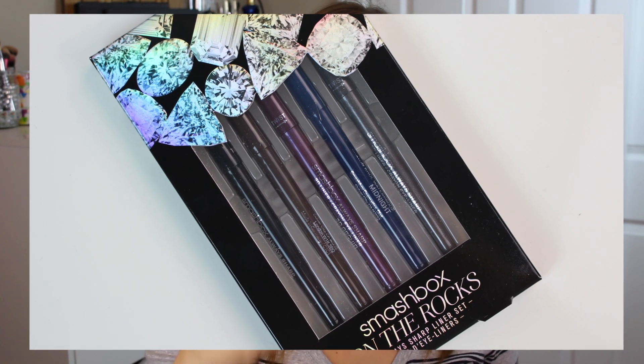Hey guys, it's Bailey from Making Up the Midwest, and this is going to be a 60-second review of Smashbox's On The Rocks Always Sharp Liner Set.